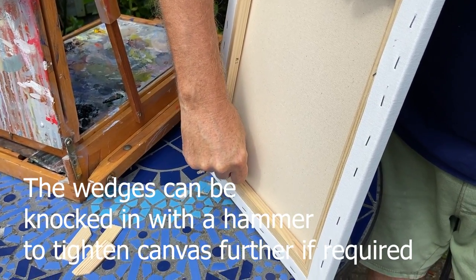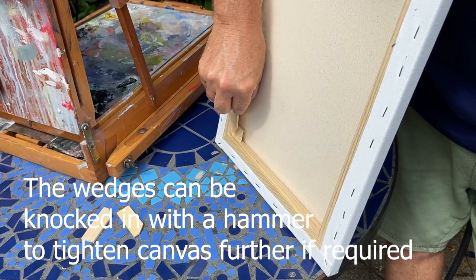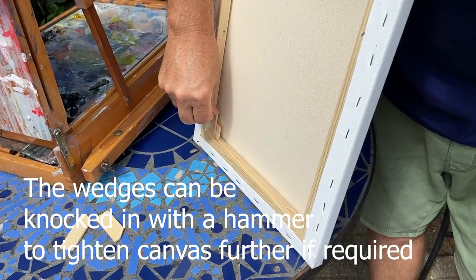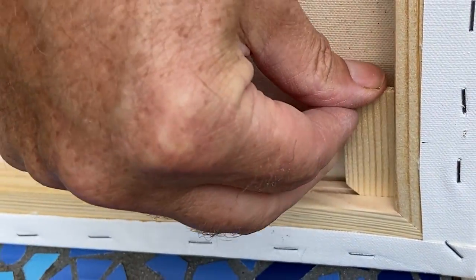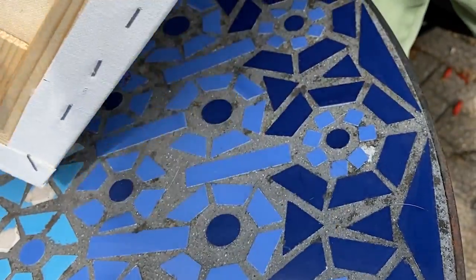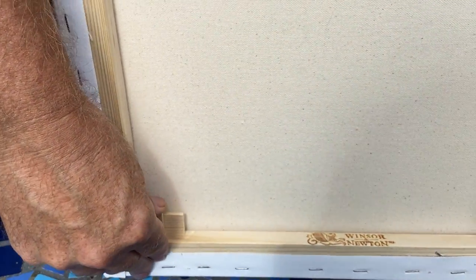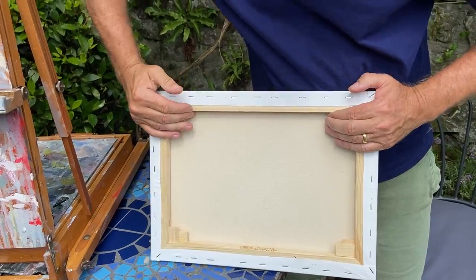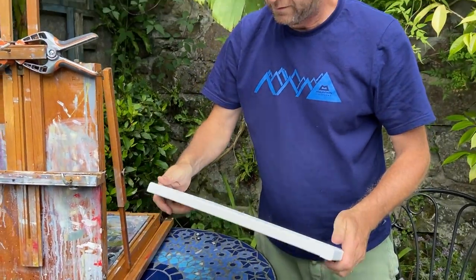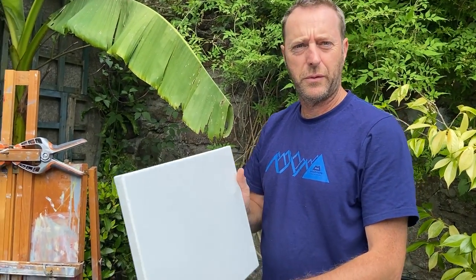Long edge there, long edge — and they slot in like that. So you just go around thumb tight and you're ready to go.